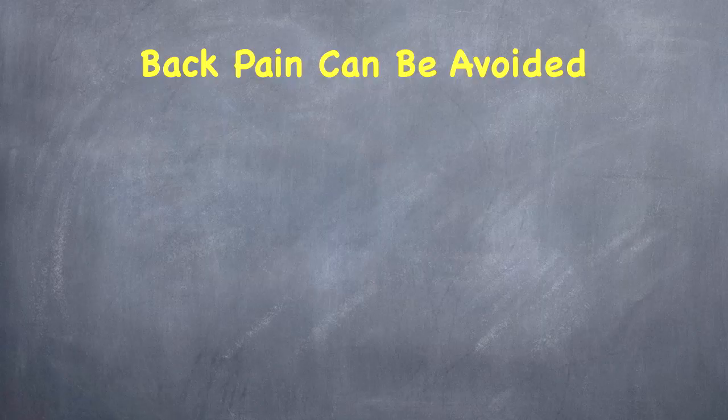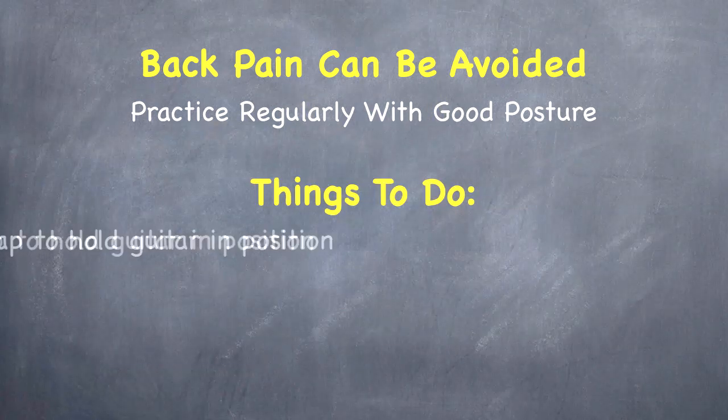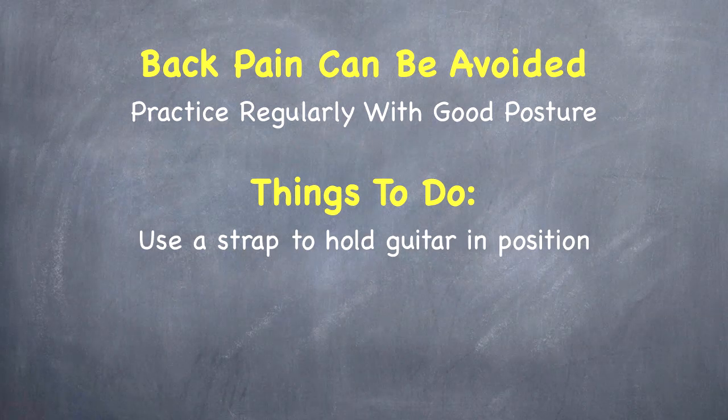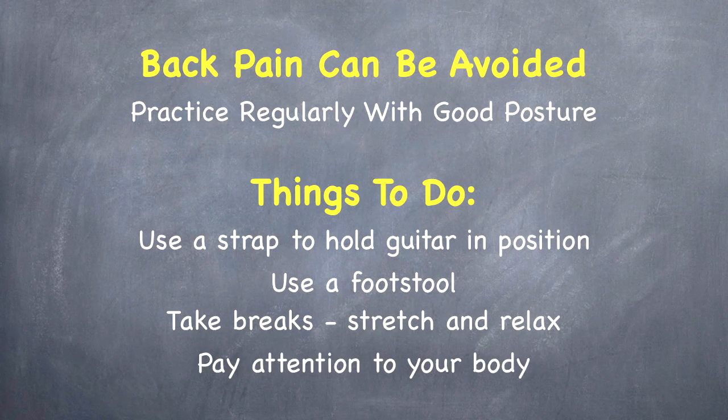Let's recap what we talked about. Back pain can be avoided by practicing regularly and paying attention to good posture. Use a strap to hold the guitar in position so that when you stand up it stays there. Use a footstool — that'll help relieve some tension on your back. Take breaks, stretch, and relax. I don't go longer than an hour of practicing without taking a 10-minute break, but you might want to break it down to 30 minutes. Pay attention to your body — this is the most important thing. If you're starting to feel sore, don't try to barrel through it; go ahead and stop, stretch a little bit, and then come back to it.